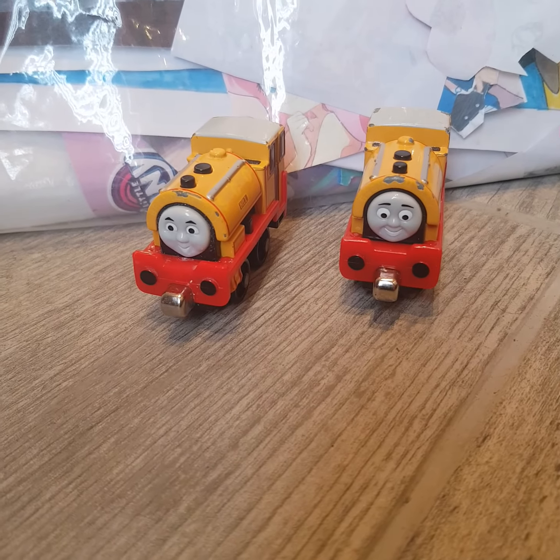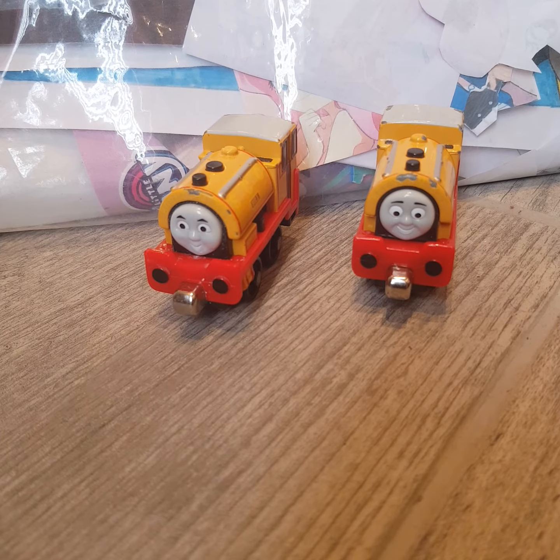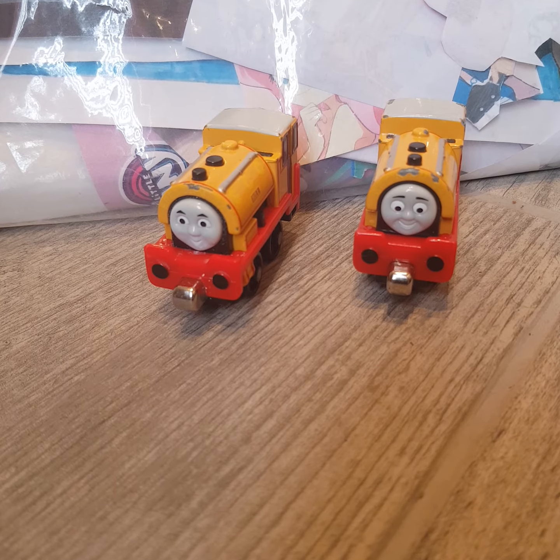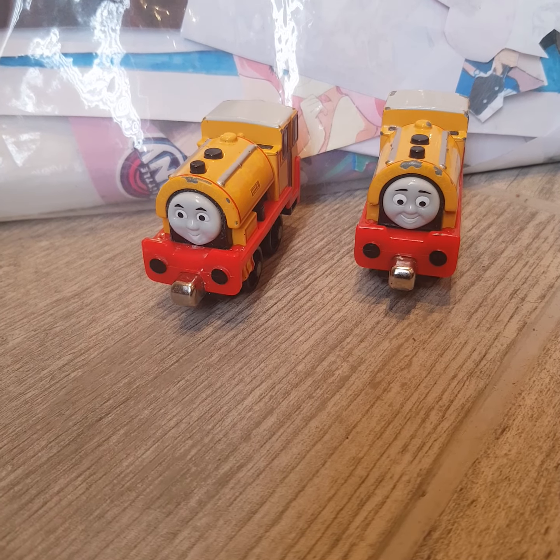Would I recommend these models of Bill and Ben? Absolutely. If you love Bill and Ben or anything from Take and Play, then I would highly recommend these models to you.